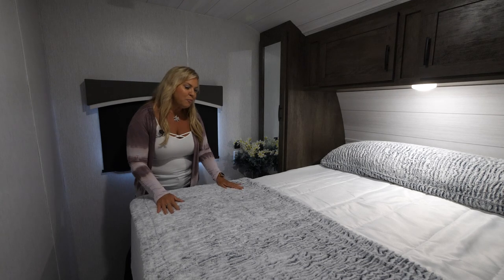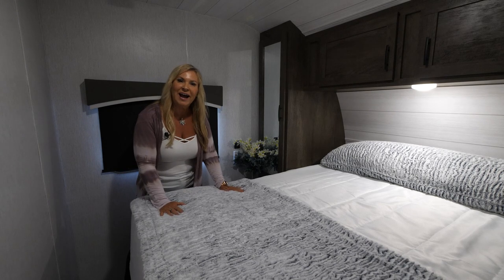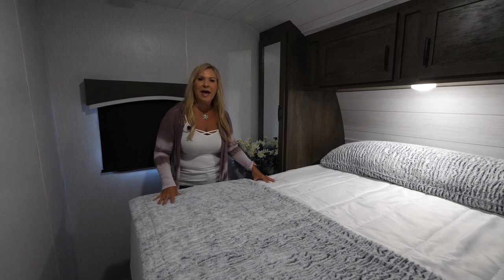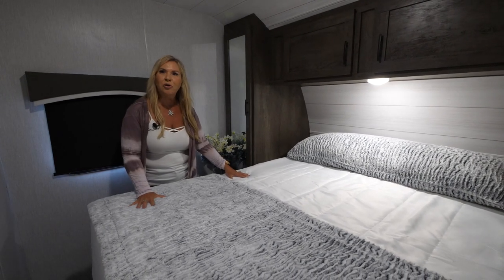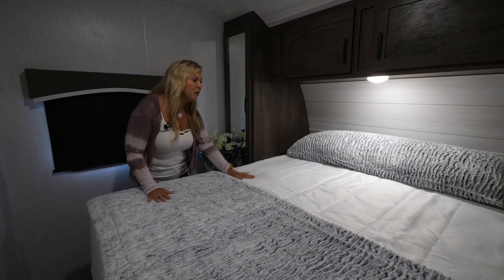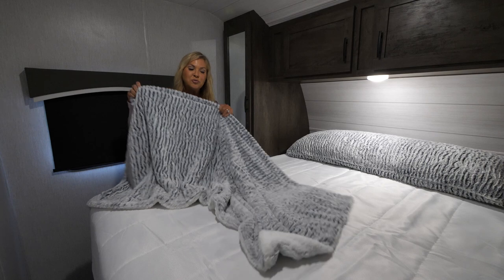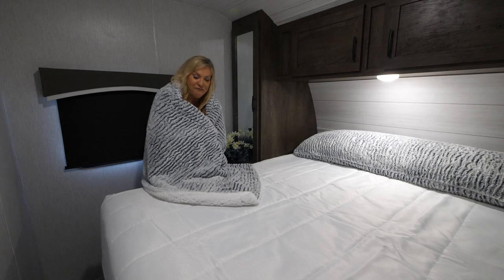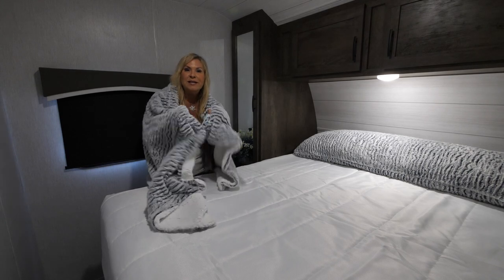Now we're in the great Evo bedroom. We put a little glam inside here for the ladies — and maybe the guys too. This is a fantastic bed with Capital Bedding — we spend a lot of money on this bed. Sit on it, lay on it, it is very comfortable and you will not need to replace this mattress. We put a really nice bedspread, a big body pillow, and a great reversible throw. Who wouldn't want to snuggle up at a campfire with this throw around you?